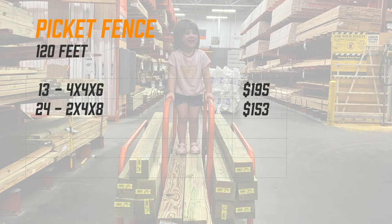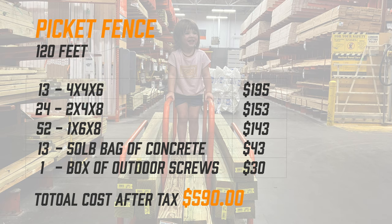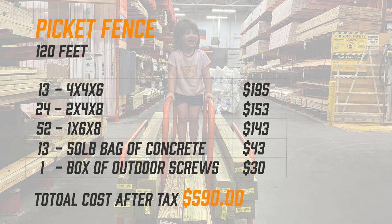Now the fence we're building will be about 120 feet. We're going to need 13 4x4s, 24 2x4s, 52 1x6x8s — those are the fence boards — 13 fifty-pound bags of concrete, and one large box of outdoor screws, equaling about $590 after tax.